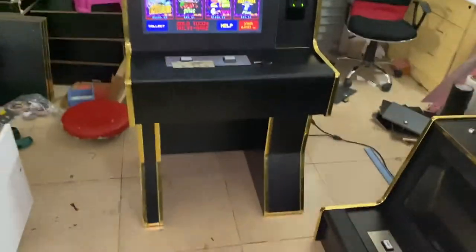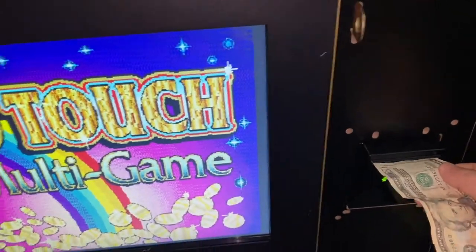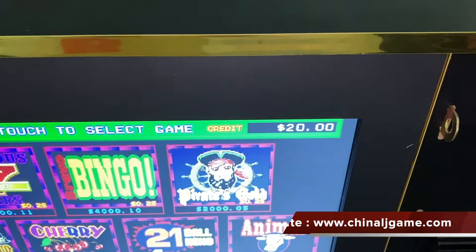Okay, this is a good demo — you can see there are no credits. You see there is $20.